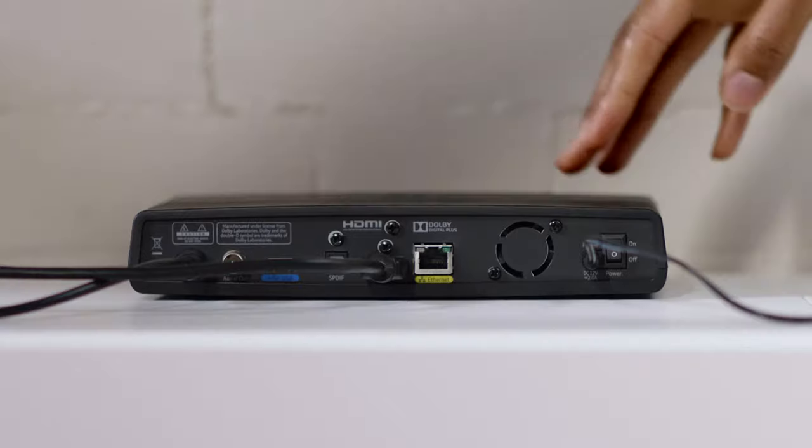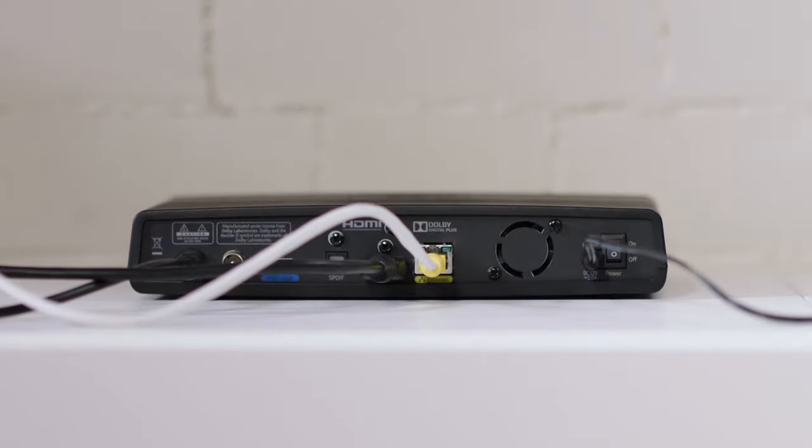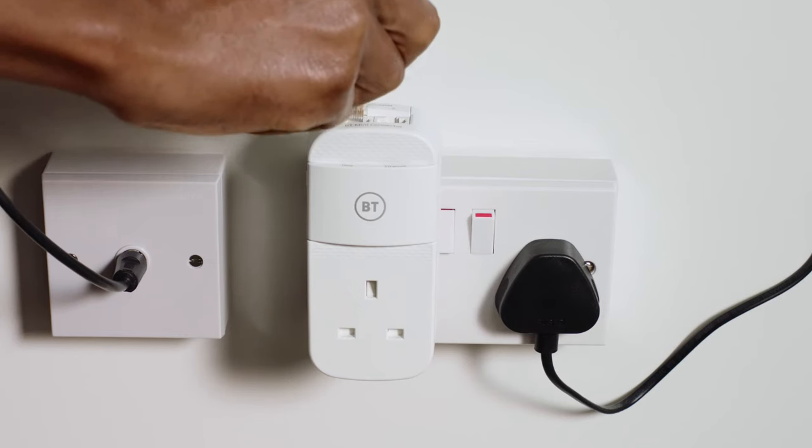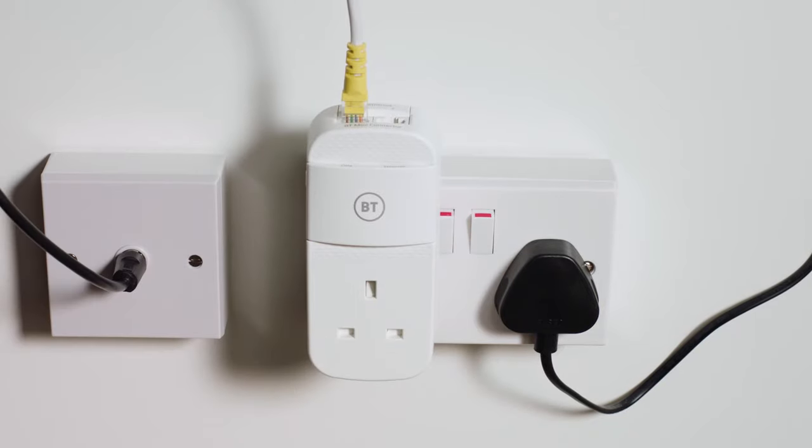Then, take the second ethernet cable provided in the box and plug one end into the ethernet port on the back of your TV box and the other into one of the ports on the top of the mini connector. Switch the socket on and both the mini connector's power and ethernet lights will turn blue.